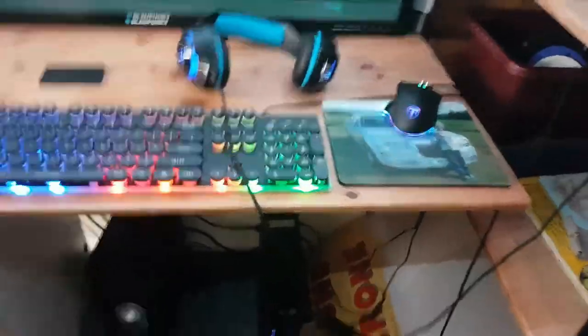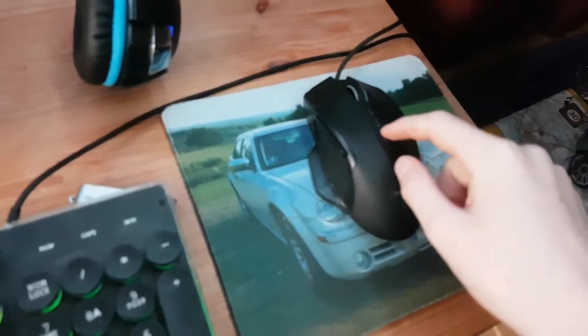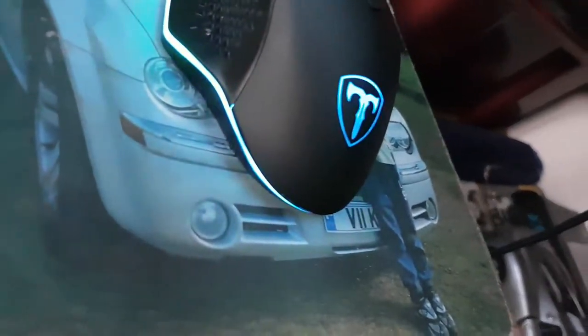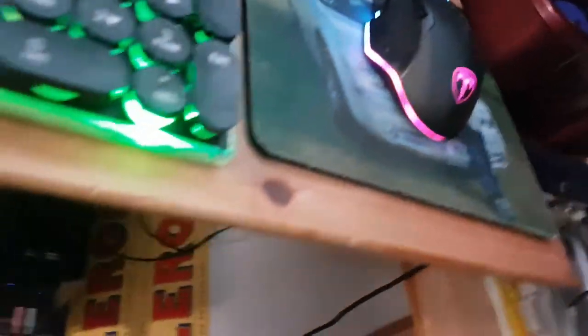So first of all, you can see my gaming mouse. It's really good — ten buttons of course, and I can change the settings on it, whatever I want. This is what I like about the mouse: they have a feature where they have smooth scrolling with the colours and everything.